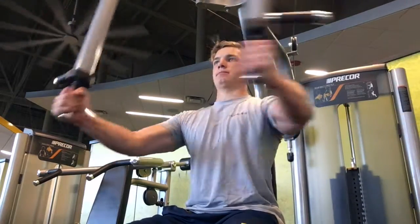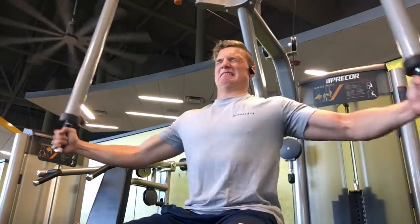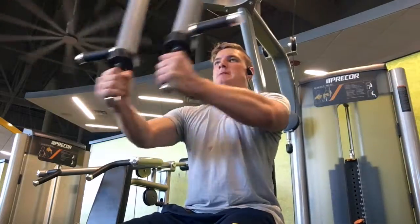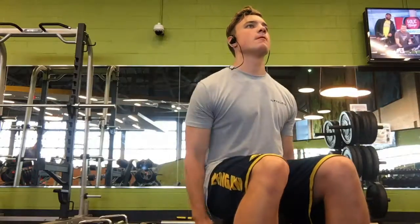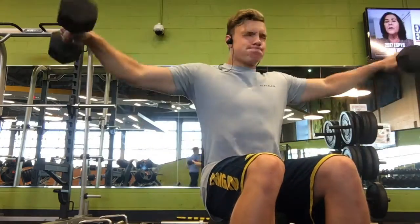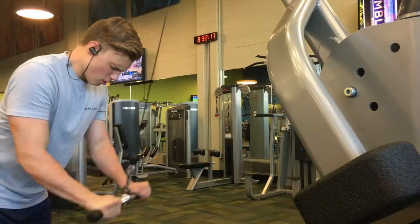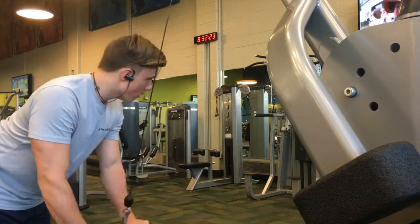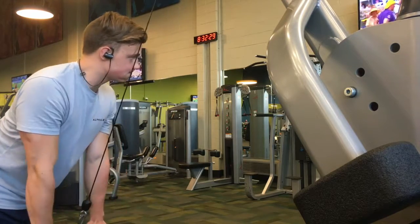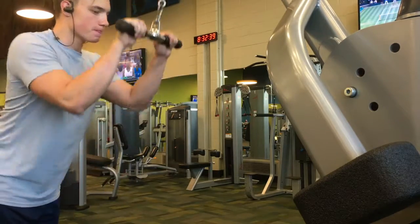Then I moved on to the pec deck where I did four sets of eight to twelve reps, focusing on keeping my arms slightly bent and squeezing my chest to bring the weight together. Then I did some seated lateral raises, focusing on using my shoulders to lift — not my traps, which is important. I finished off with tricep pushdowns on the cables using a straight bar, which I think gets a nice stretch on the muscle.